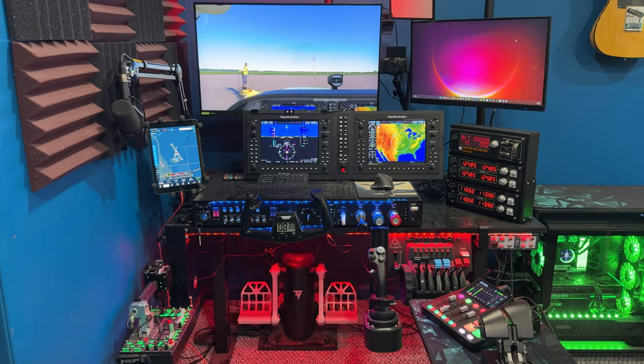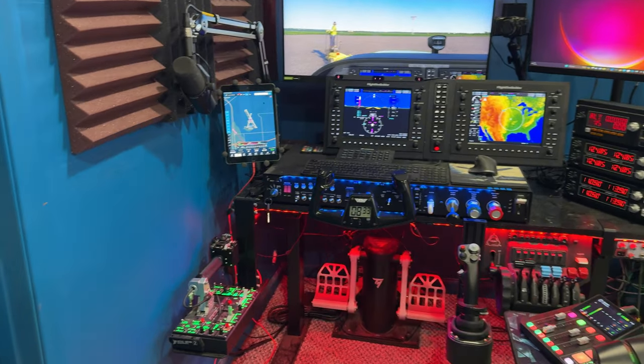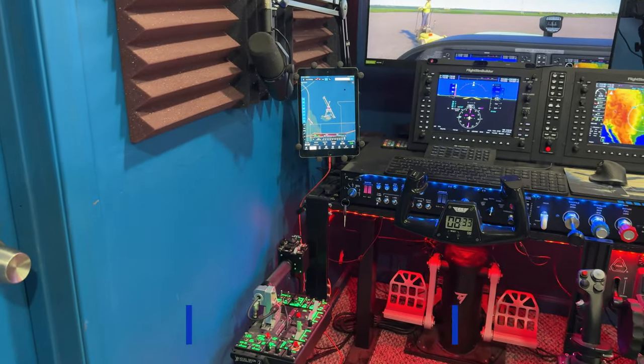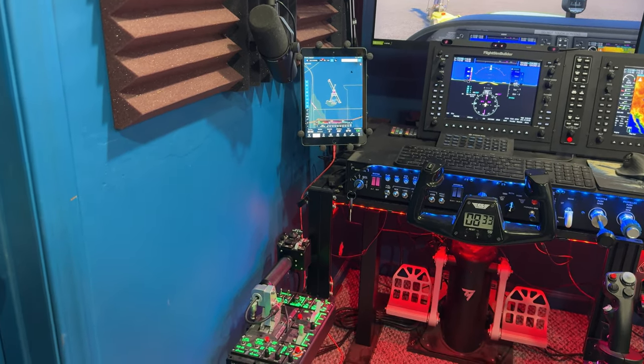So this again is the overall view. What we'll kind of do is we'll just kind of work our way from left to right. The microphone is a Shure SM7B. I use that for streaming. It's been around forever. They're great.